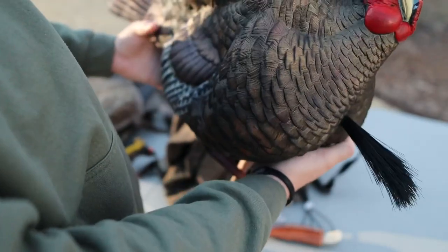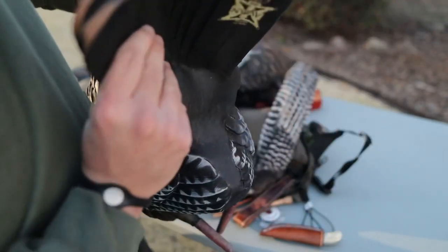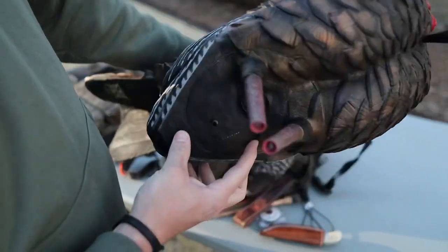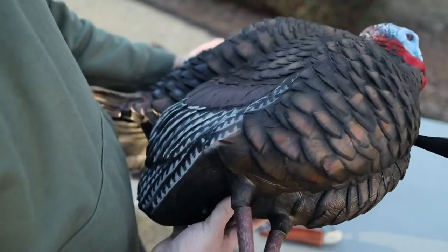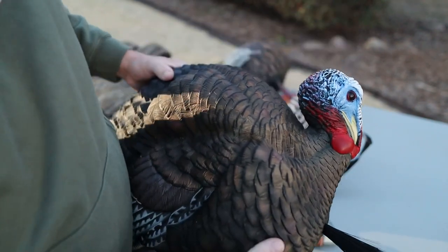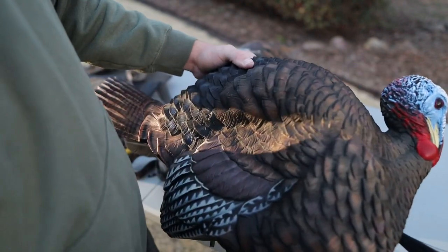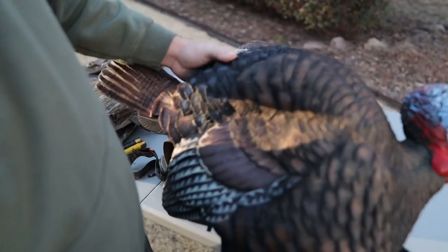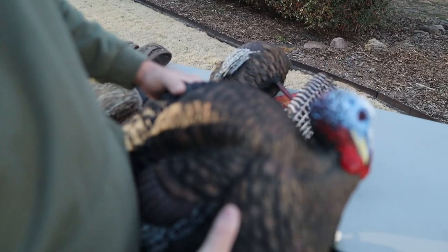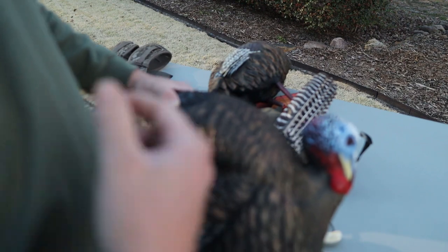I like to pair it with the Avian-X three-quarter strut — you blow them up so his tail fan is in the half-up position and it really just seems to work well. I like having his beard out straight, it's got realistic legs. It accepts the Strut 360 stakes. It deflates, throw it in the bag, throw it in your vest — pretty portable. In certain situations you can use a fan or a full strutter, but for the running and gunning guy, if you have time to set up a jake imitation or strutter, I think this is one of your best options. They do have a new hard-body version that looks incredibly real, but packing that in the vest would be pretty difficult.